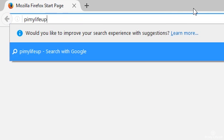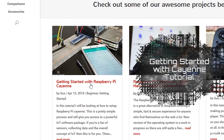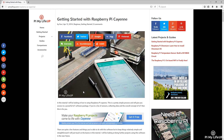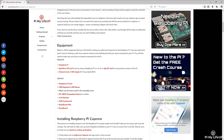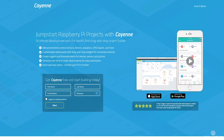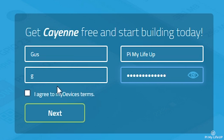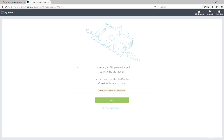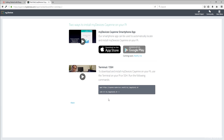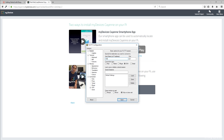So firstly, head over to pymylifeup.com and find the tutorial on getting started with Cayenne, and find the link to myDevices Cayenne. Click on the link and it will take you to the sign-up page. Enter the relevant information and then click Next. Once you're signed up, all you need to do now is register and connect your Pi up to the account you just created. To do this, simply copy the two lines shown after you sign up.